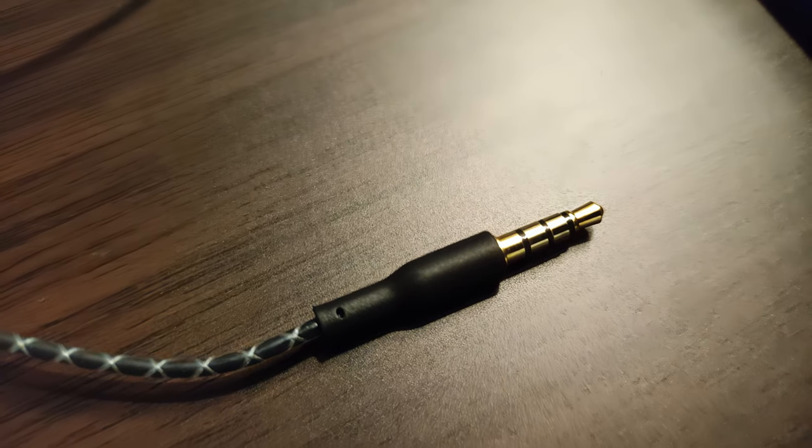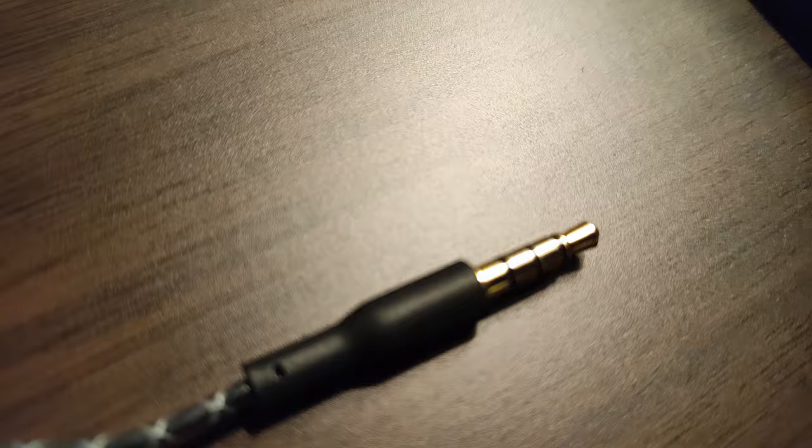On their website, they said that they stress-tested it. Let's move to the actual earpiece build quality, as it's interesting to say the very least.